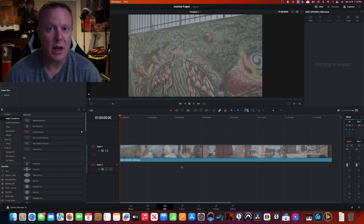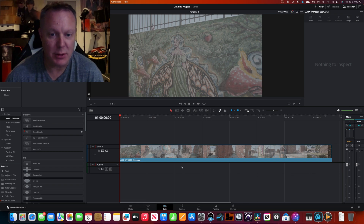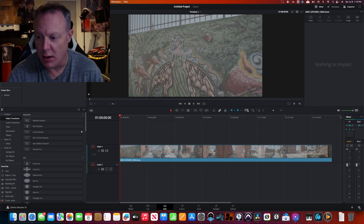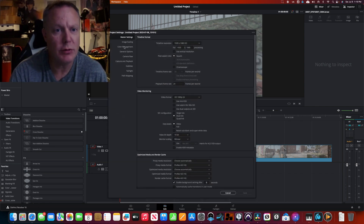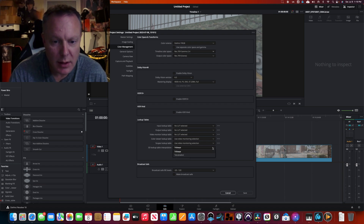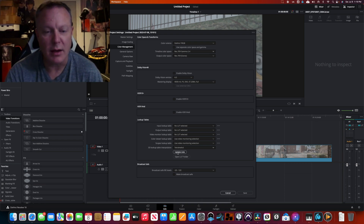I'm going to show you how to take some b-roll footage off of a Blackmagic Pocket Cinema camera and get a decent grade going. First, hit the gear icon, go to color management, select Rec 709 Gamma 2.4, then select tetrahedral under the 3D lookup table and click update list.